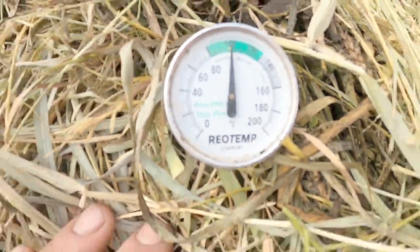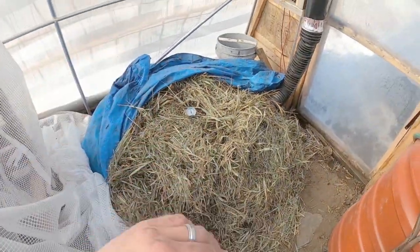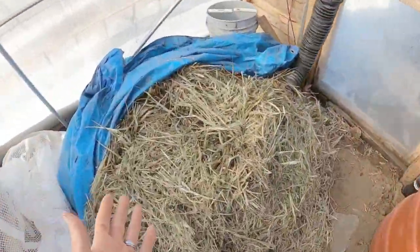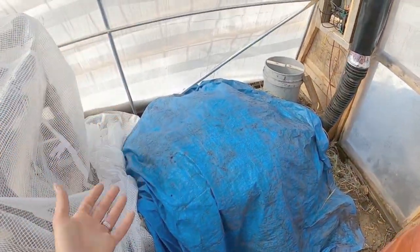It's sitting about 100 degrees — it was about 110. I had uncovered the pile and stuck this compost thermometer in there to see what kind of temps we had. That is a great amount of heat; we're getting good temps.